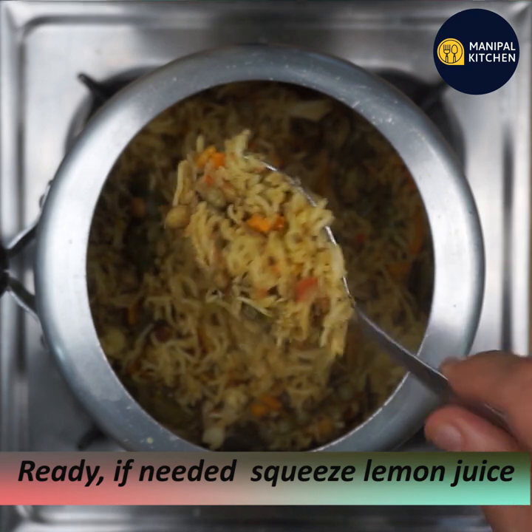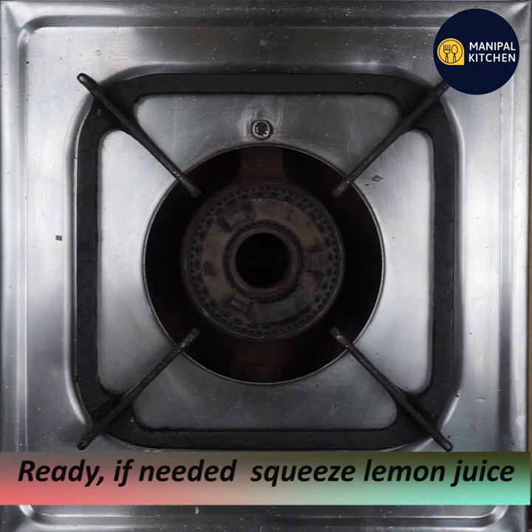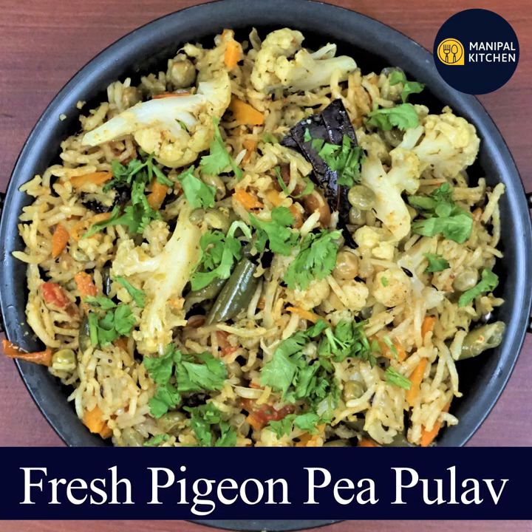If you want, you can squeeze lemon juice over it and serve it on a plate. We can give you the full recipe — check the recipe below.